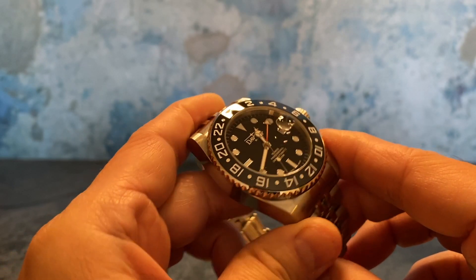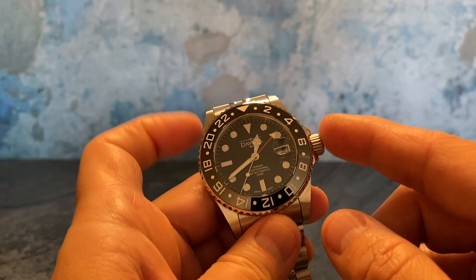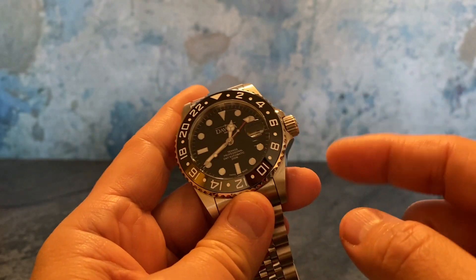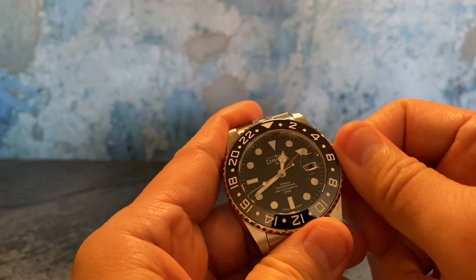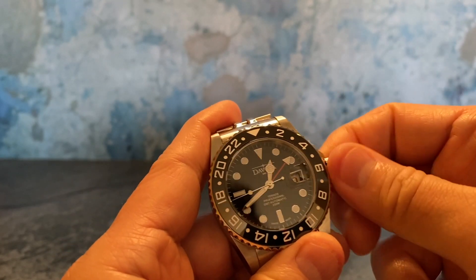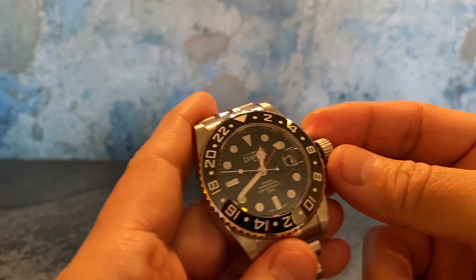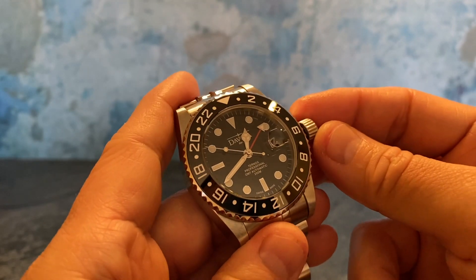The dial has a nice lacquered finish. I'm going to unscrew the crown — it is a screw-down crown, water resistant to 200 meters, and it is sandwiched between the crown guards. I'll pull it out to the first position and that will start changing that red GMT hand.